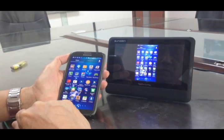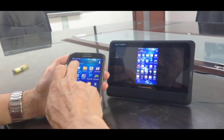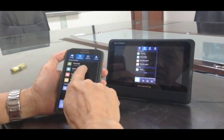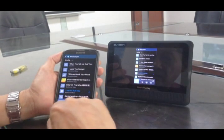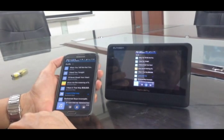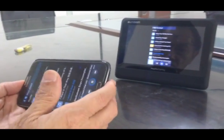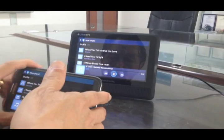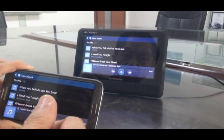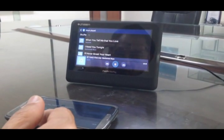Now let's try to share music. I select the songs and play one. The music is pushed from my Samsung phone to the CarPlay.